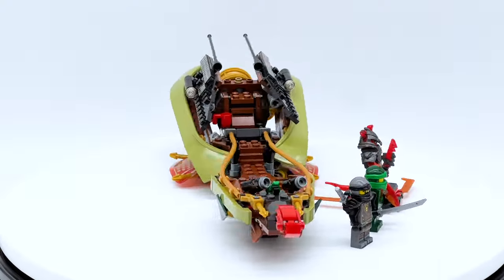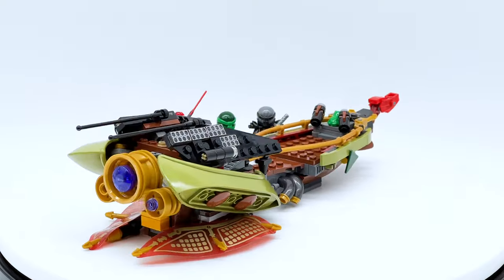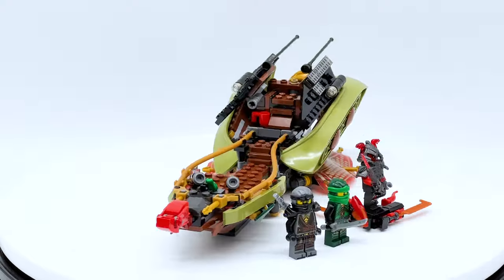Hey everyone! I'm Mind and this is set number 70623, Destiny's Shadow from the LEGO Ninjago Hands of Time wave. This set contains 360 pieces, 3 minifigures, and it originally retailed for $29.99 in the US when it first came out back in 2017.